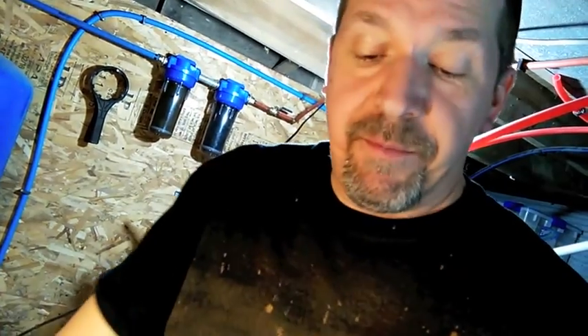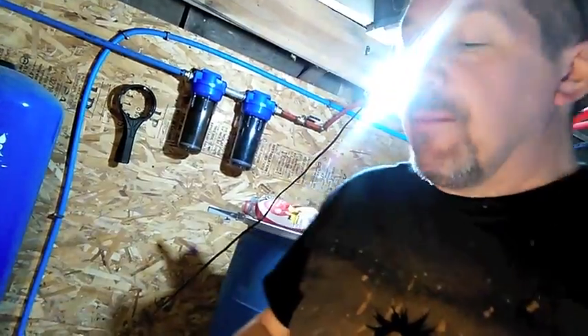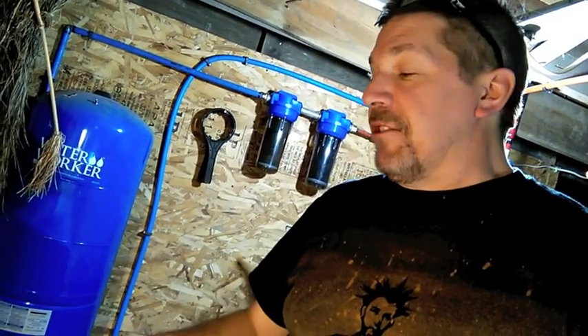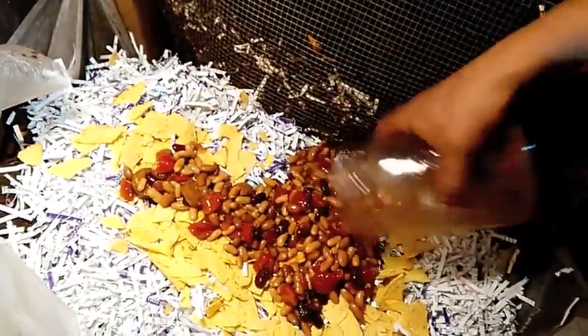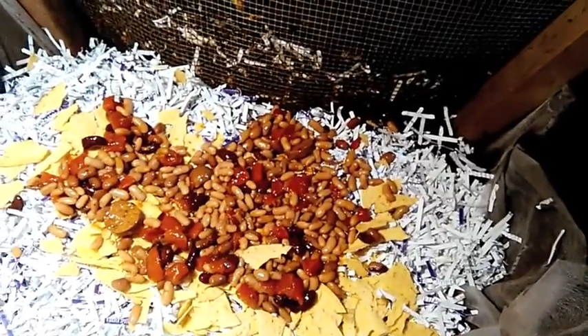Sand and soil kind of helps them. Worms are also vegetarian — they do not like meat, so don't mix in meat or dairy. They don't like citrus fruit either. Vegetables, breads, and starches they love. I don't put a lot of fruit and vegetables in the summer because we can get fruit flies. A little bit is alright, but this is a safe way to go. So we've got beans, tomatoes, and some plant-based meats that are soy-based — they'll love this.